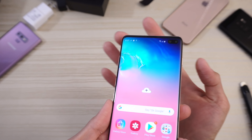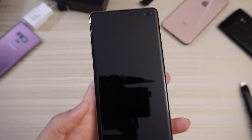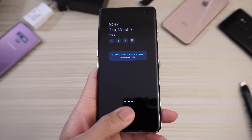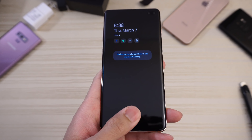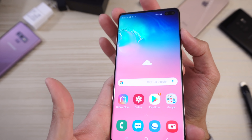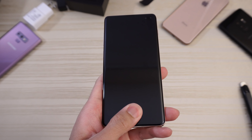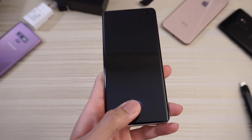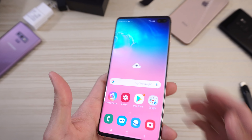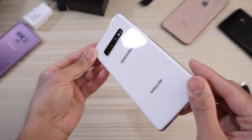Let's test out the fingerprint scanner — I just registered it. I did leave the plastic screen protector on, but let's check it out. No match... no match again. There you go — had to press a little harder. I should probably take the screen protector off. No match again. There you go. I'll play with it more, but I think that should improve.